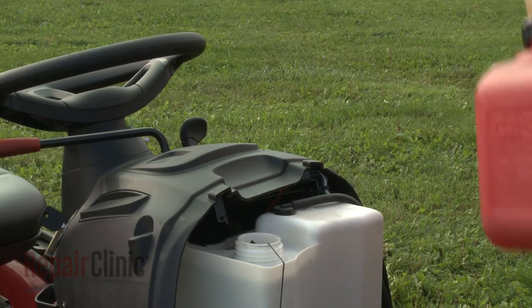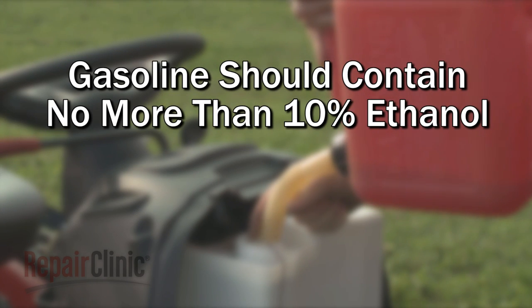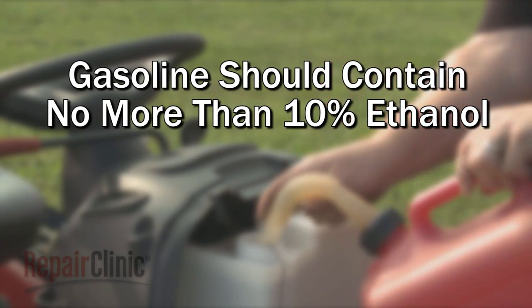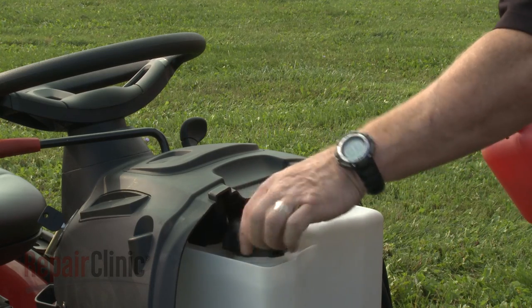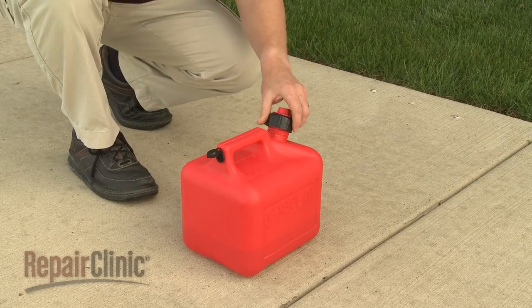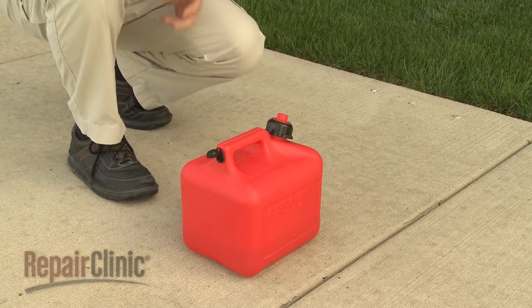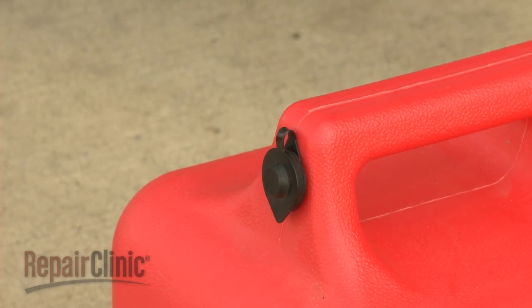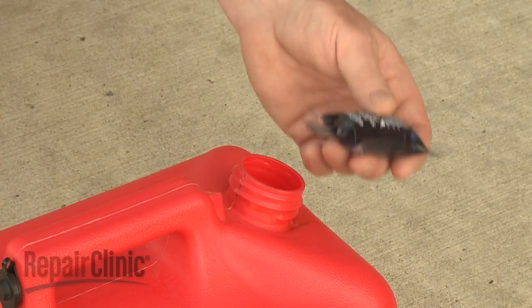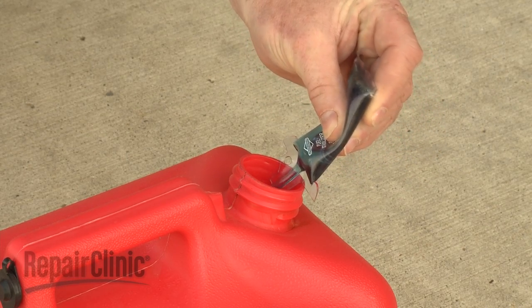Be aware that riding mower engines are designed to use gasoline with no more than 10% ethanol. Gasoline with higher levels of ethanol can be corrosive and attract water, which can cause starting or running problems and may damage the fuel system. You should store the gasoline in a clean, sealed plastic container approved for fuel storage. If equipped, close the vent when not in use and store the container away from direct sunlight. If you anticipate storing the fuel for longer than three months, consider adding a fuel stabilizer when you fill the container.